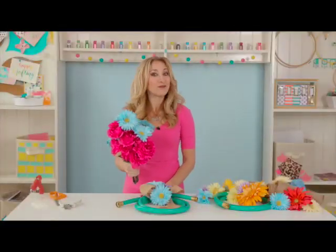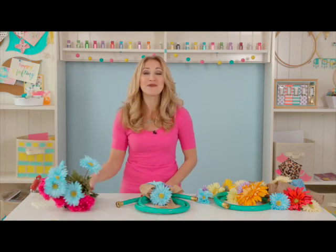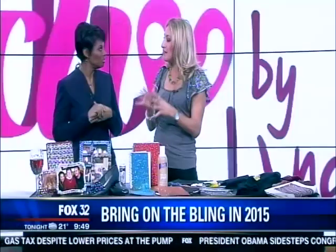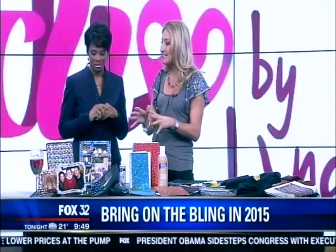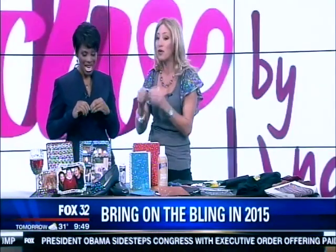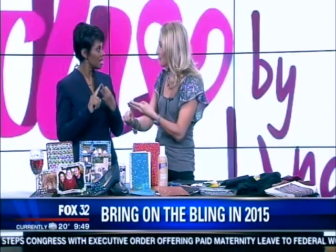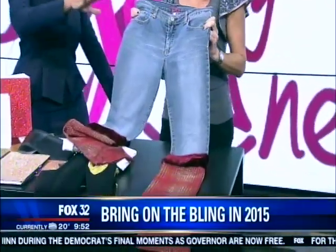Spring is in the air and it's time to brighten up your home decor. Today we're going to make a fun and festive garden hose wreath to save you money. These are fun and easy tasks to do by yourself or even with your kids. We're going to use three simple things: gems, paper, and fabrics.